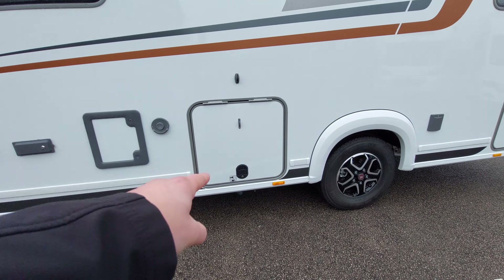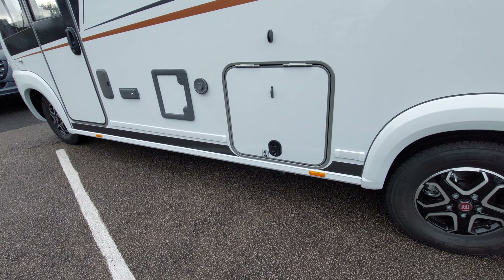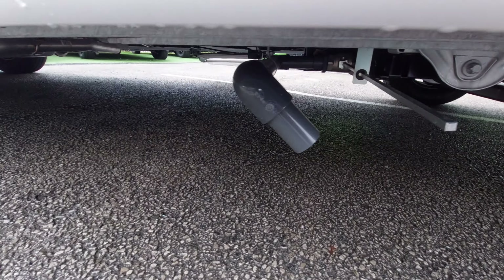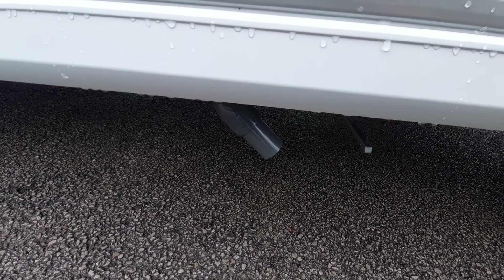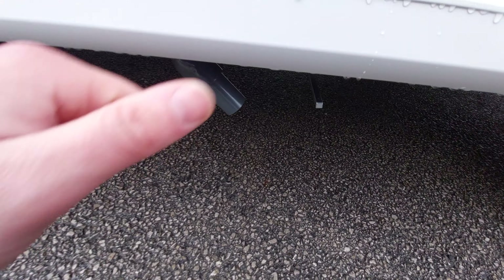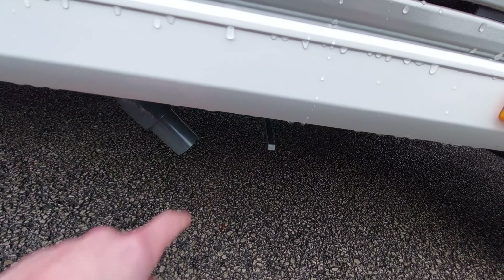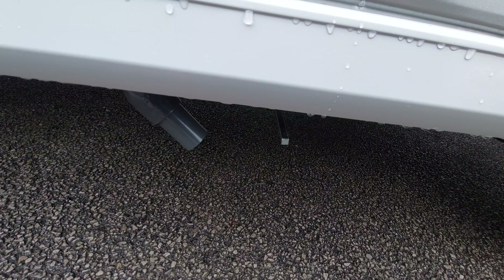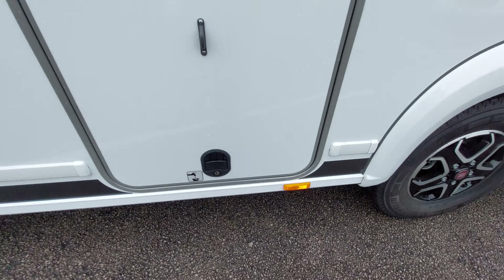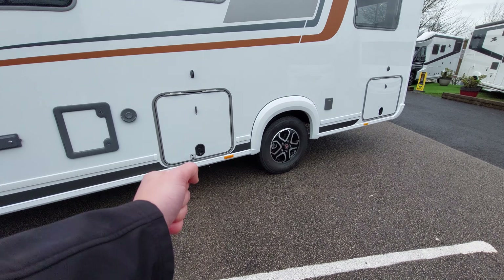Directly below the gas locker there's a sticker indicating your first drain down points - your waste water drain down point. The discharge pipe is located pretty much directly under your gas locker. You'll notice a metal rod here - somewhere in the vehicle you'll have a little plastic handle that slots onto there. Turn that handle to empty the contents of the waste water tank. Line yourself up with the grid on site and drain down.